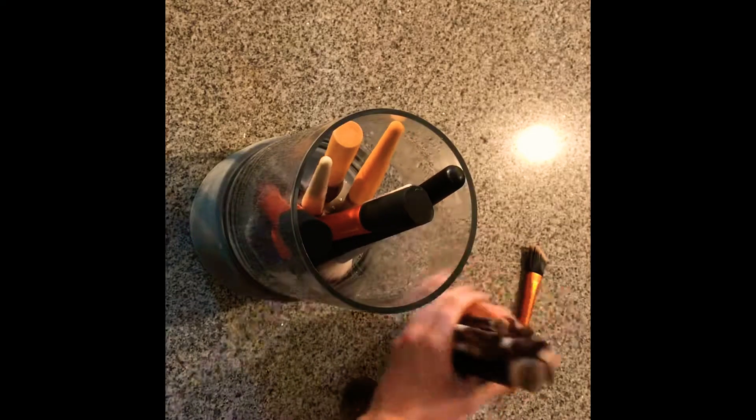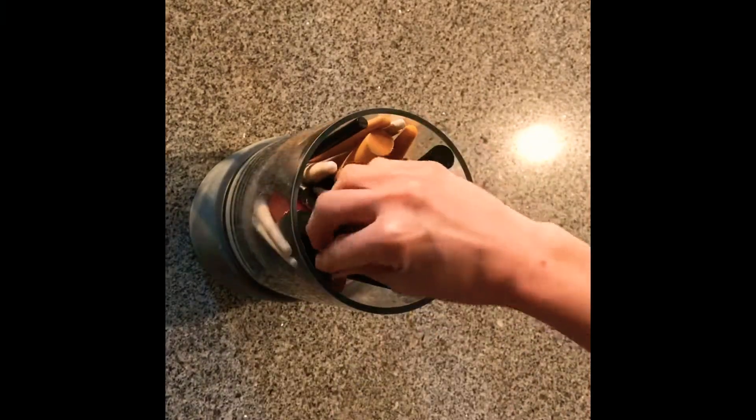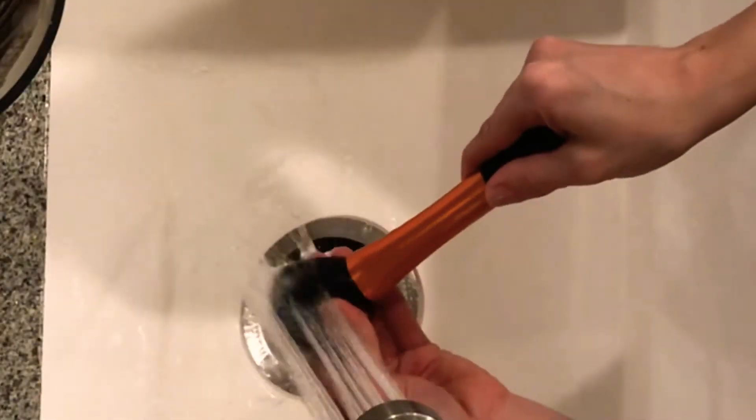I put them in this container and let them sit for 20 minutes. After 20 minutes, this is what it looks like — nasty, I know.